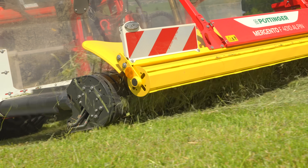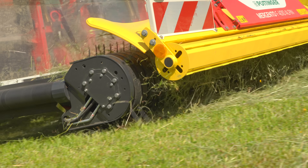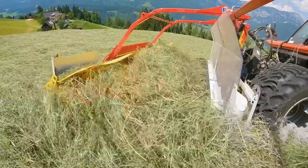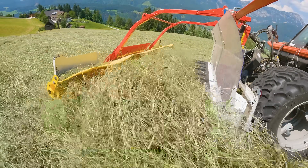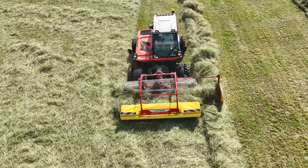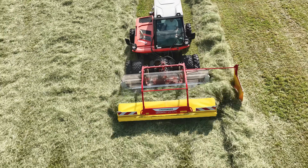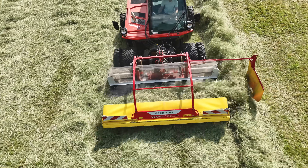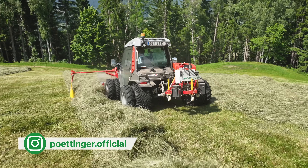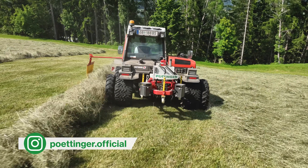Der Mergento nimmt das Gras mit seiner Pickup sauber auf. Ohne weiteren Bodenkontakt wird es schonend mit einem Förderband wahlweise nach links oder rechts transportiert und auf ein lockeres Schwad gelegt. Dieses Funktionsprinzip erlaubt höhere Fahrgeschwindigkeiten und damit mehr Schlagkraft als mit einem Bandrächen. Das Futter wird nicht überfahren – Schmutz und Steine bleiben auf der Fläche zurück.